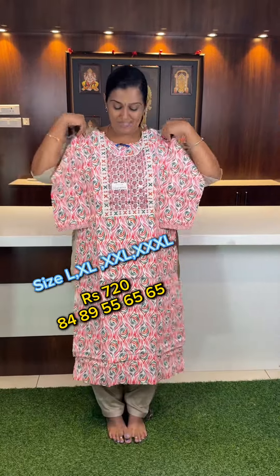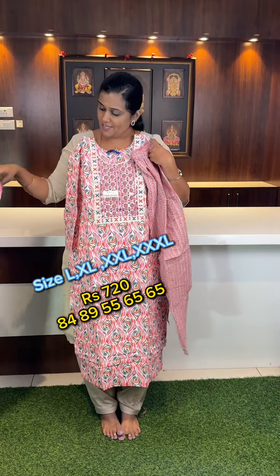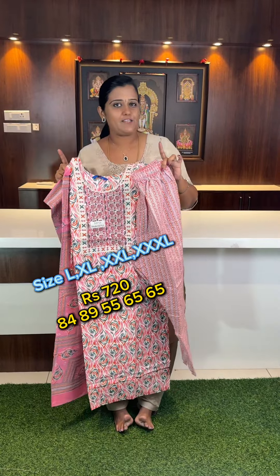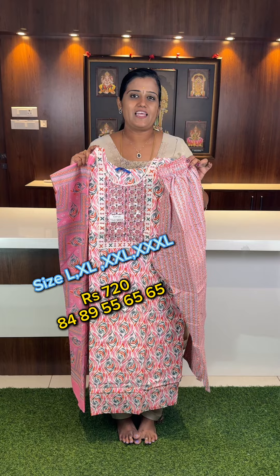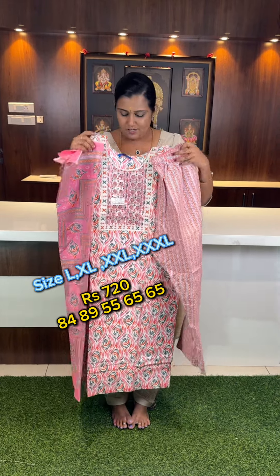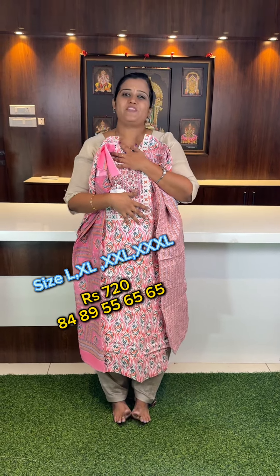Finally, printed set top bottom. Sizes: L, XL, XXL, 3XL — four sizes at 720. To book, send your order number via WhatsApp message. Thank you.